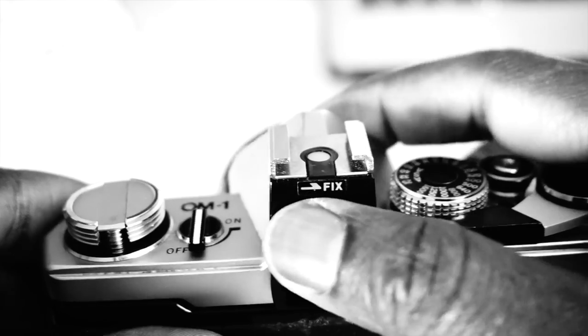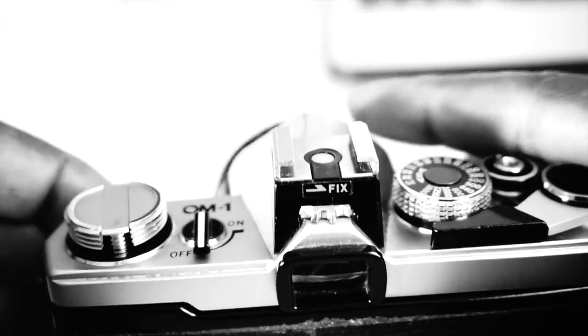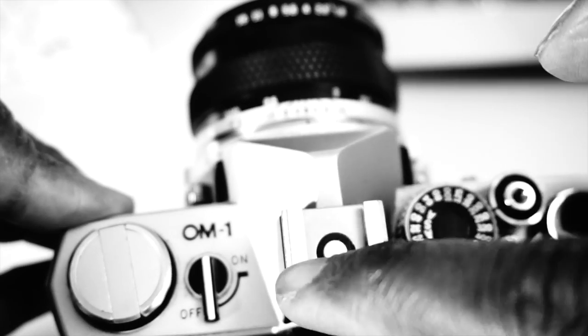There is a removable hot shoe on top of the OM-1, which can be used with an external flash. Electronic flash units may be triggered directly via the hot shoe or via the flash sync sockets. There is a switch around the sockets which selects which flash mode to use.